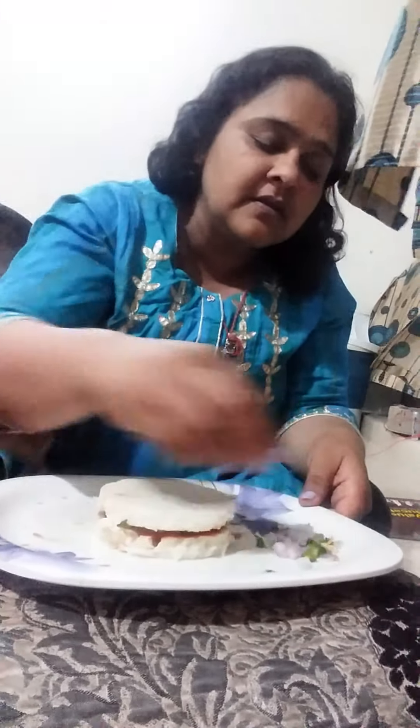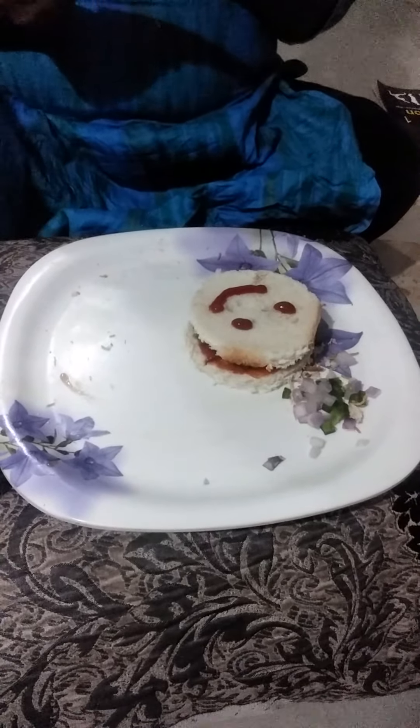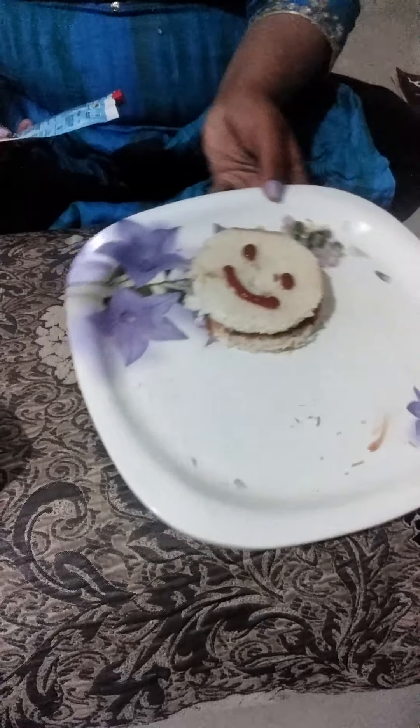Now it's time to decorate it. We are going to decorate it in a very nice form. Now take this sauce and make a smiley face. So children, look how it is looking — so yummy!